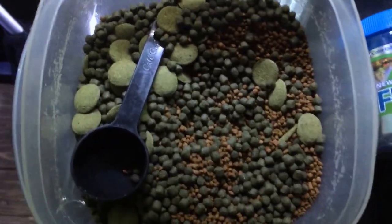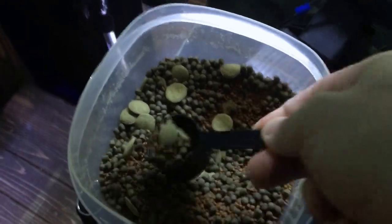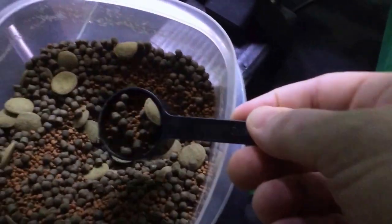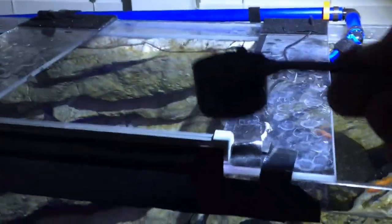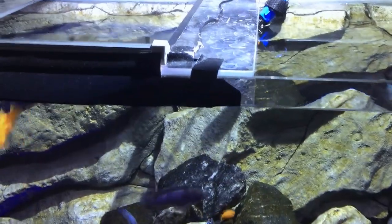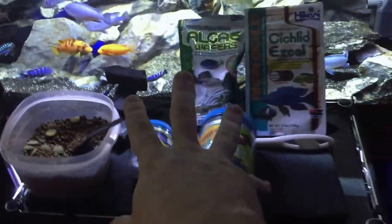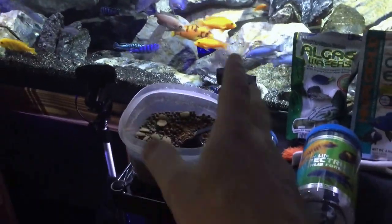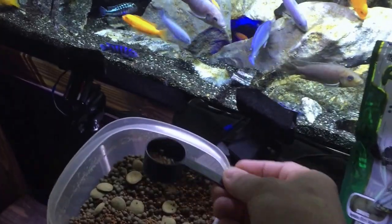I use this blend of food - you can see it's really good, some floating and some sinking. I feed them about one and a half to two of these per day, which is about a full heaping tablespoon - this black container holds about one and a half tablespoons. It seems like a lot of food, but there are a lot of fish. You don't want to feed them too much or they get bloat and die. I feed them about five times a day - I'll scoop one of these out and slowly empty it over the course of the day, then give them another good helping at dinner.